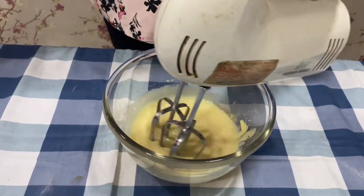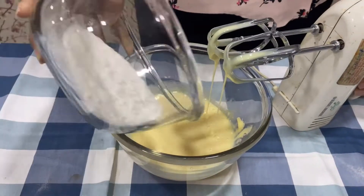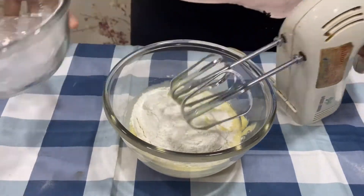Once we have churned them, we will add our maida mixture to it and churn it once again.